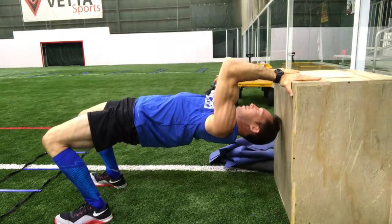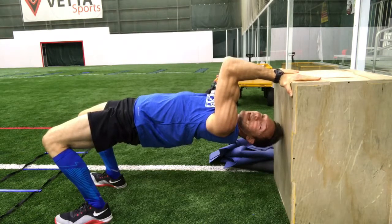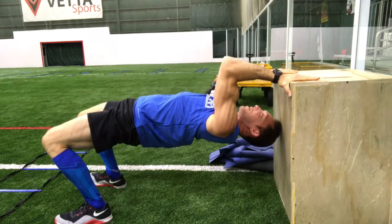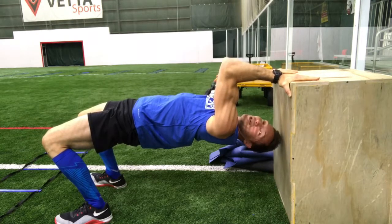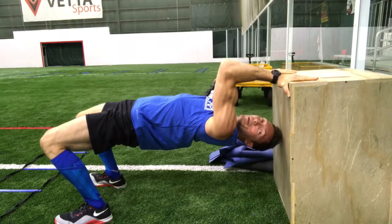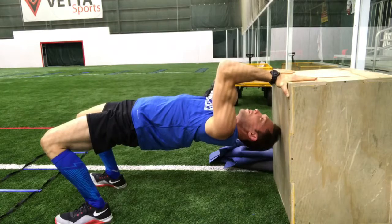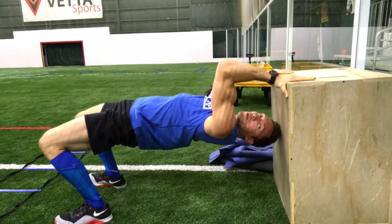So I'm squeezing through my biceps, holding the position right here for as long as I can. Simple move, not easy, but simple. So you're squeezing, you're holding, you're contracting — biceps are working. Butt is helping, pushing through the ground a little bit with my butt right here, holding position, waiting for time to run out.